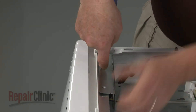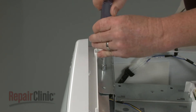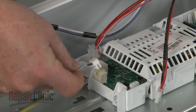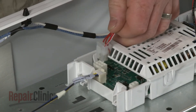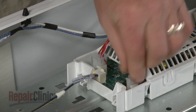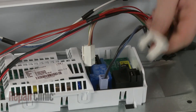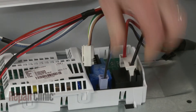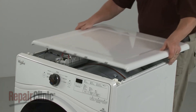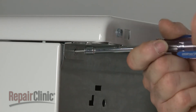Replace the screws to secure the bracket to the frame. Re-align the top panel and bracket, then slide it into position. Thread the screws in the rear and tighten.